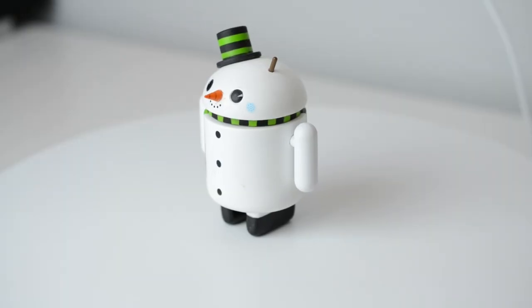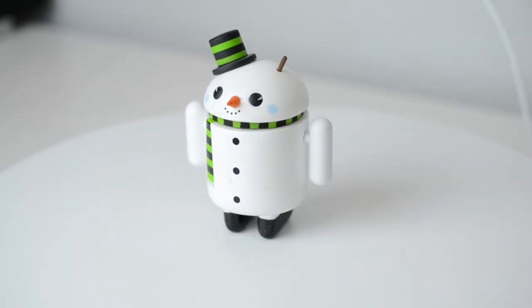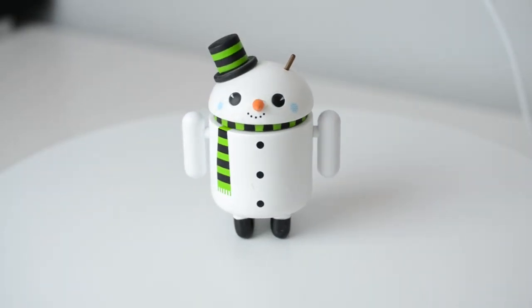It turns at a very slow rotation, it's really quiet which is good, and pretty much that's all it does — it's literally just a piece of plastic that turns. But you might be wondering, why am I paying $200 for this?